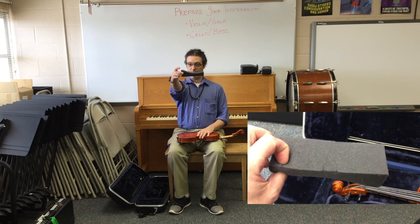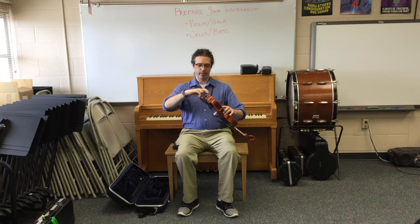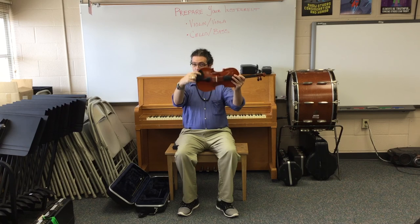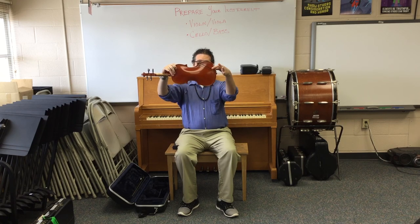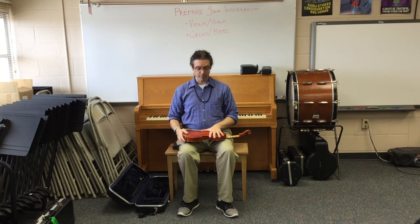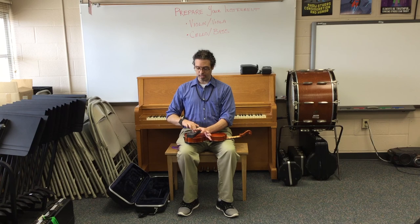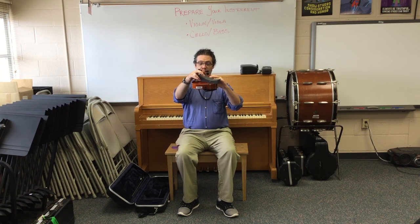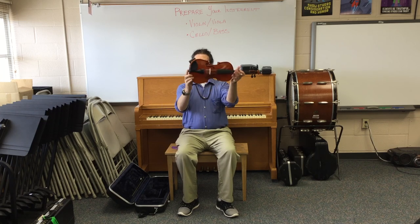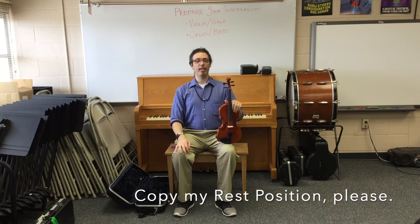The next thing we do is put on our shoulder pad. Some shoulder pads are shaped like this and others are a flat green square. The rubber band on a violin and viola goes from the end button to this corner — always on the same side as the jaw rest, which some people call the chin rest. Safely across your lap with one hand keeping it steady, we lift up the rubber bands and slide the pad under. The thick end is in the middle of the instrument and the skinny end is on the outside, always on the same side as the jaw rest. Then we wait for the next step.